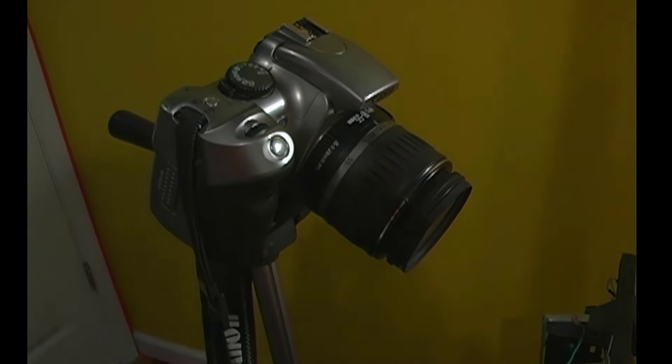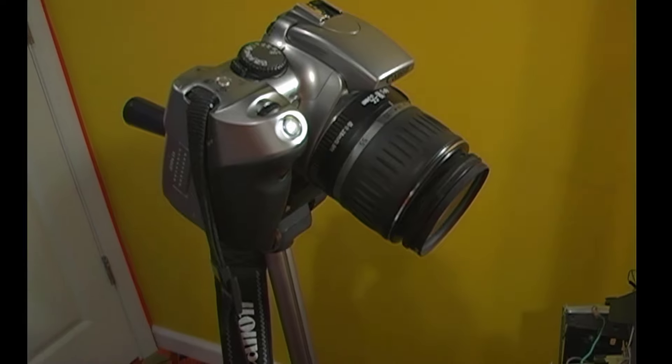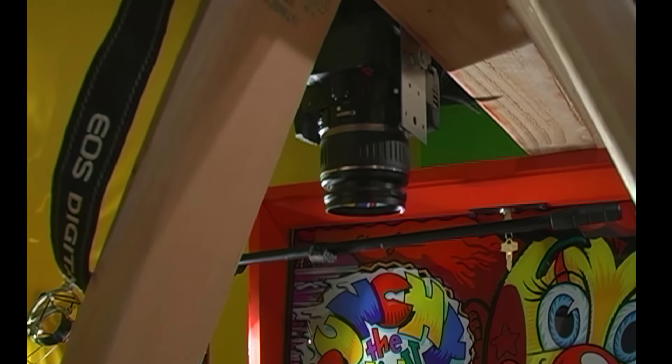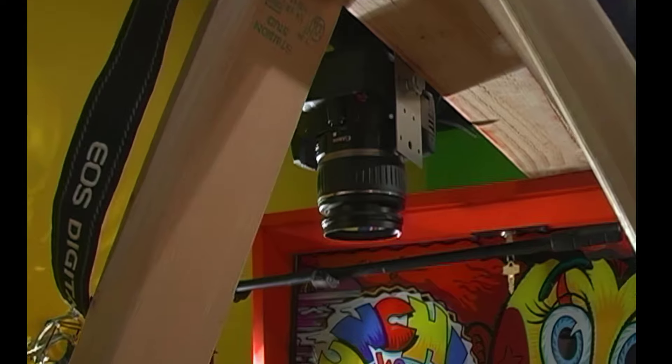Hey everybody, it's Rob Craig again and this is my last night of shooting, I hope. Punchy has been disassembled and reassembled and now is on its way to being completed — we're really close. There's been an additional camera added so we can get two angles, kind of an A-roll and a B-roll photographic stop motion piece. This second Rebel is set up with the same F-stop, ISO, and shutter as the one up above.